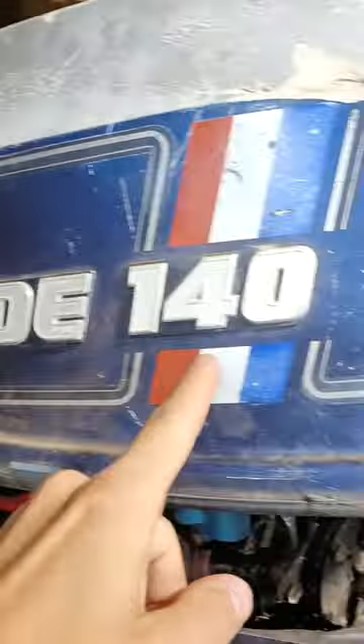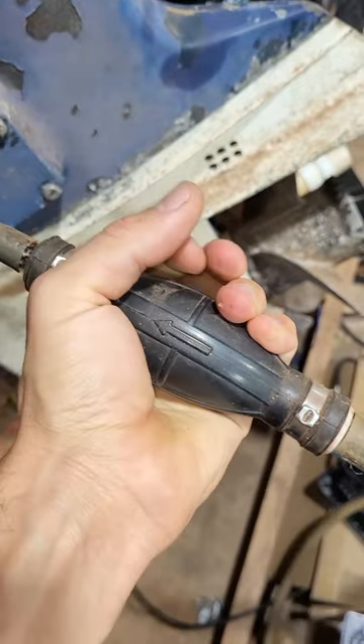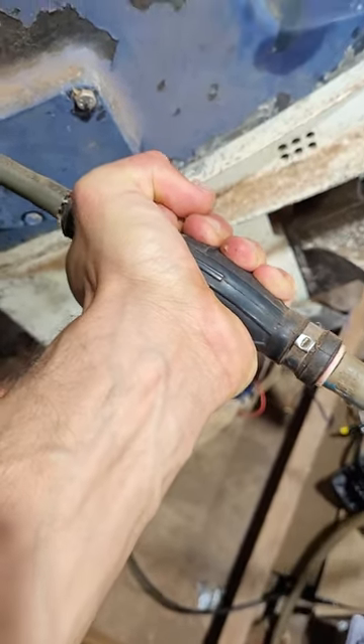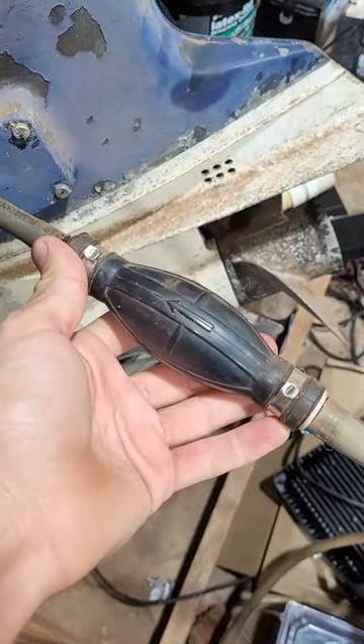Always rock hard on this installment of Evinrude 140. This primer bulb is rock solid — it's like plastic now. I can't even squeeze it. These things always go bad on these old outboards.